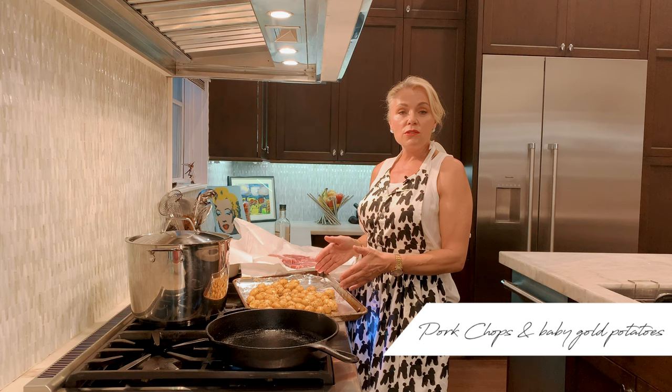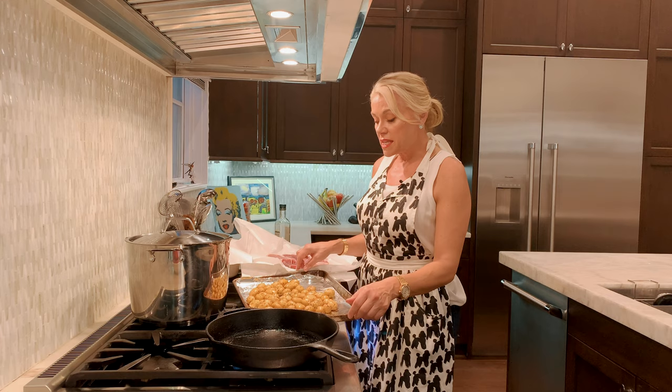Hi, I'm Marianne and tonight I'm making pork chops and baby Yukon gold potatoes. Easy, ready in 30 minutes, and it's so satisfying.